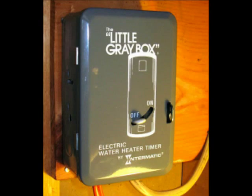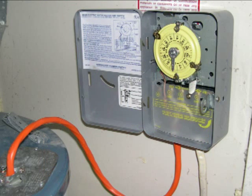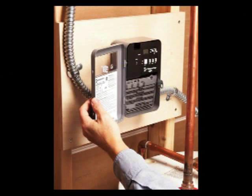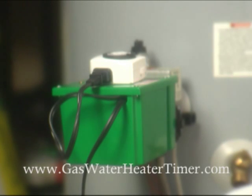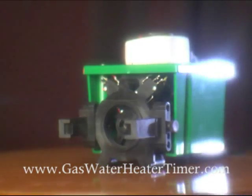For years, owners of electric water heaters have been able to enjoy the savings provided by a programmable timer. If you owned a gas water heater, you were out of luck. Until now. Introducing the new smart device, a programmable timer for gas water heaters.